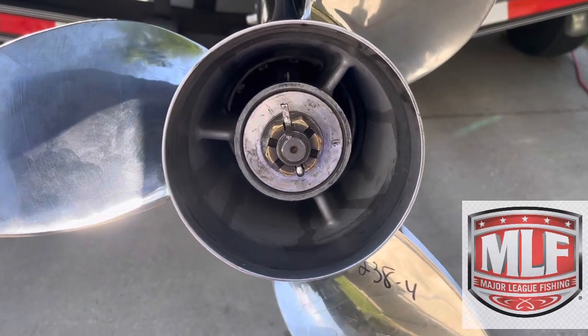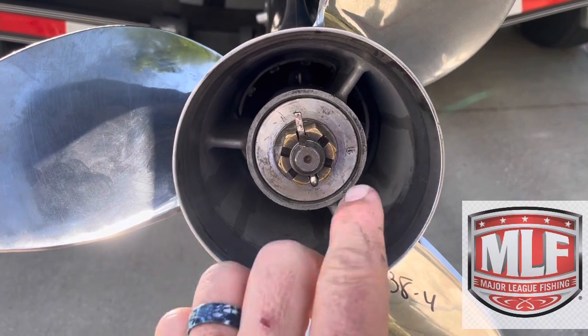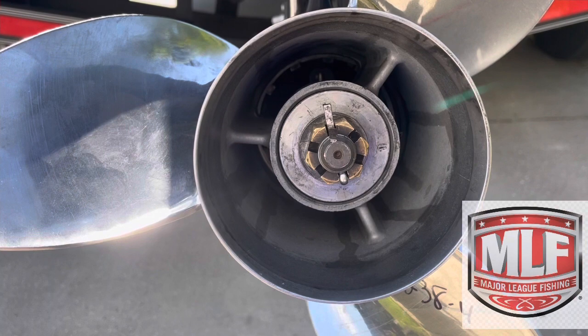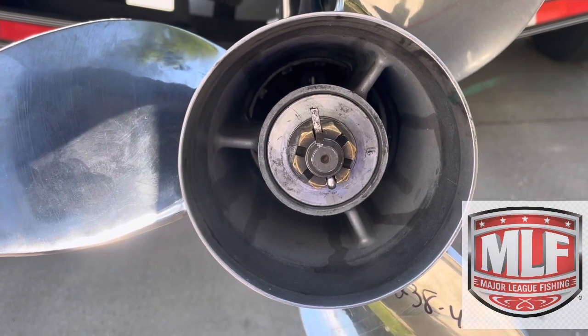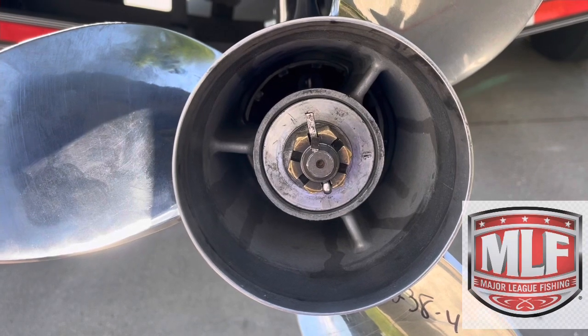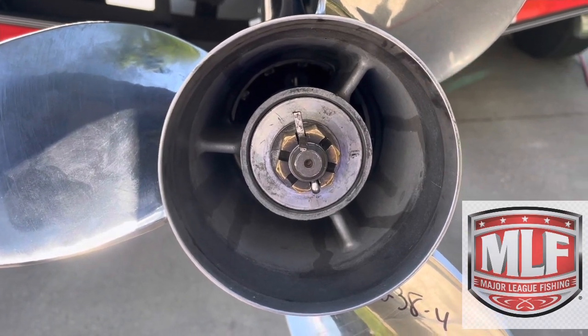What I have to check now is if the prop shaft is bent. You'll see there's a little hole right here in the middle of your prop shaft. I'm going to spin this prop around and check to see if that hole moves up and down or around. If I have any wobble in it, I'll know that my prop shaft is bent.